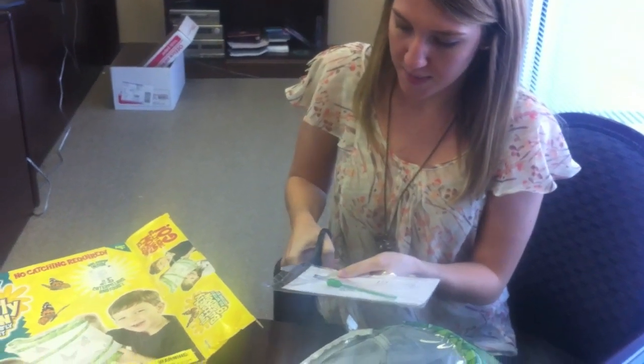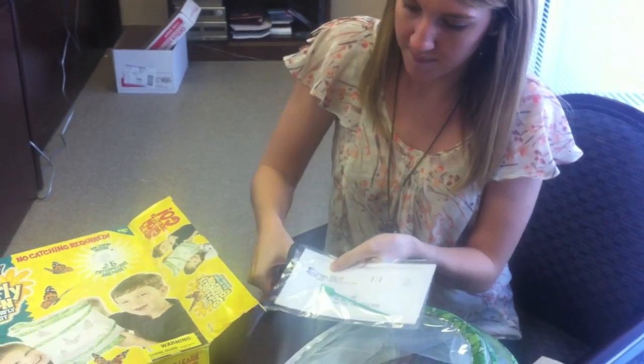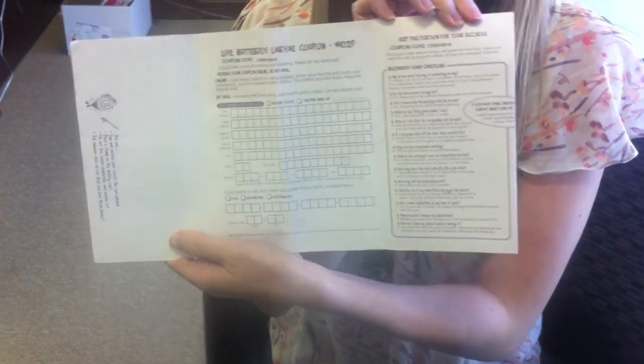Open this up and here is your butterfly larvae coupon that you're going to fill out with all your information so that the larvae will get sent to you. Here at Nest we don't actually sell the larvae, but we do sell the certificates that you'll fill out and then they will send the larvae to you.